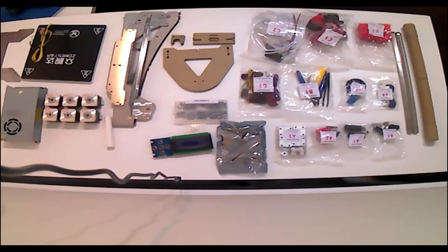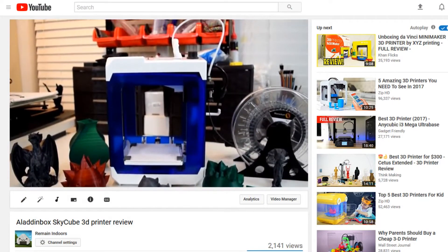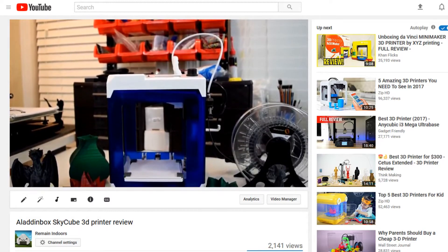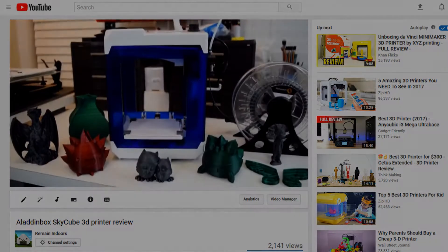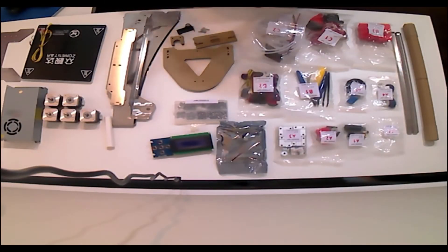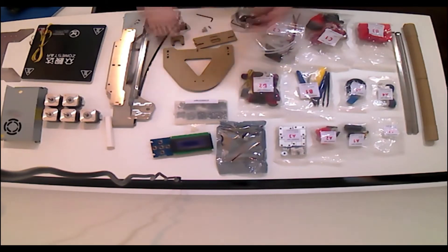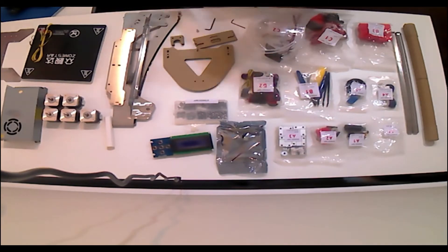Hey guys, welcome back to the channel. A little over a month ago Gearbest sent me an Aladdin Box Sky Cube 3D printer to review — I made a video about it and that seemed to go over fairly well. A few weeks ago they got in touch with me again to ask if I would be interested in reviewing a dual extruder 3D printer, and I've never owned one, so I said that would be great. It showed up a little over a week ago and with work and holidays I just got around to building it over the weekend.